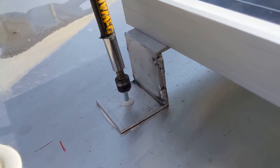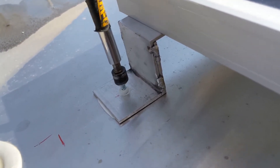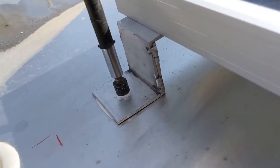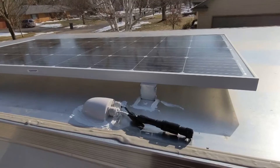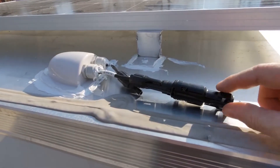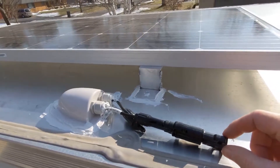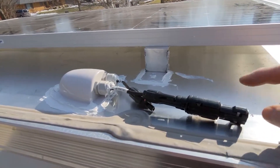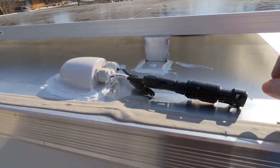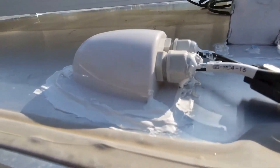These are self-drilling tek screws so you just basically run them until they stop — just like that. That caulk pushes up and seals all around them. That finishes everything up on the top side. I'm not gonna connect the solar panel wires until I get everything done inside, because right now it's producing electricity and I don't want to get zapped. So that's the last connection you make. Everything's sealed up — ready to go inside now.